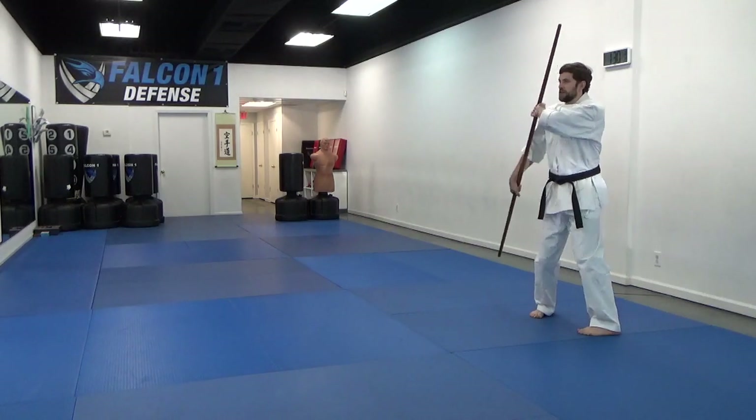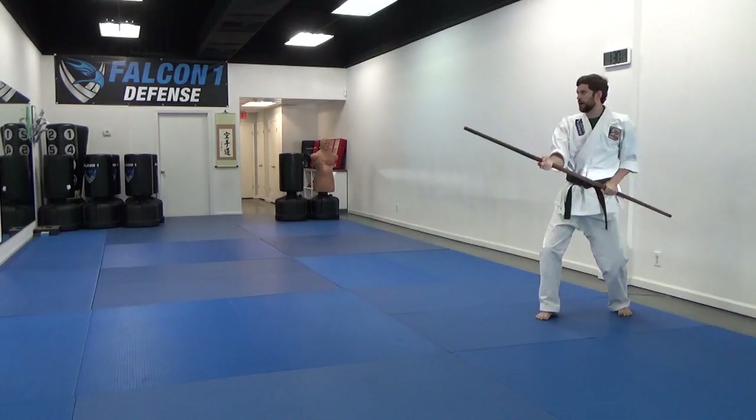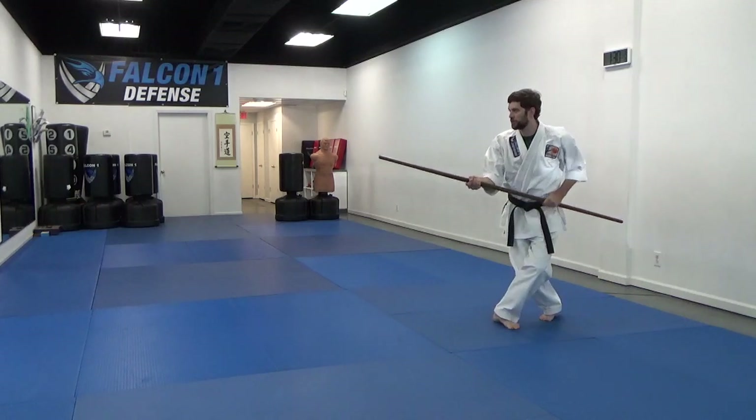Step out into the hunchy stance, toes in. I do a block across, step back left foot, strike over top. We're going to do three steps in the crane, with the spear.